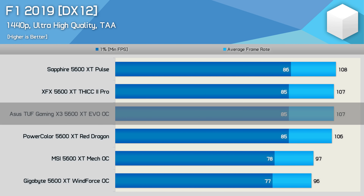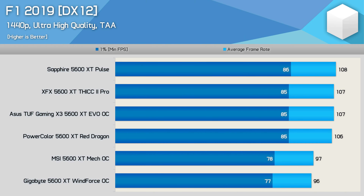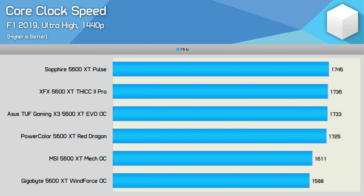ASUS advertises the TUF with correct clock speeds but still says 12 gigabits per second memory, when in fact it has been upgraded to 14 gigabits per second. Sapphire is the only AIB partner to get both the core and memory specs correct. With the latest BIOS, the Sapphire Pulse, XFX Thick 2 Pro, ASUS TUF EVO, and PowerColor Red Dragon all use the maximum AIB OC spec from AMD, operating at between 1725 and 1745 MHz, while the base models from MSI and Gigabyte run at around 1600 MHz.